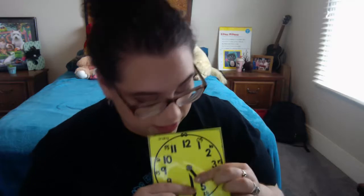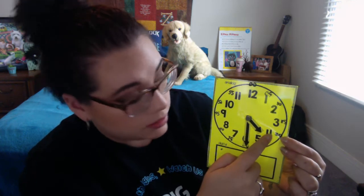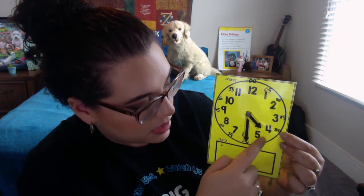Half past the hour — remember, to make an hour, the minute hand has to go all the way around. So if my minute hand is here at the six, my hour hand is no longer going to be pointing directly at a number. Instead, it's going to be pointing in the middle. Just like the minute hand is in the middle of the whole clock, the hour hand is going to be in the middle of the two numbers. So this time reading would be four, because we haven't quite got to the five yet, so we go backwards. Let's count by fives: 5, 10, 15, 20, 25, 30. So this would be four-thirty. You're going to watch Brain Pop and practice this some more!